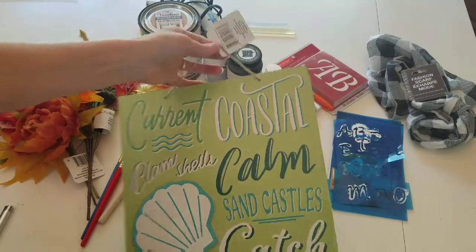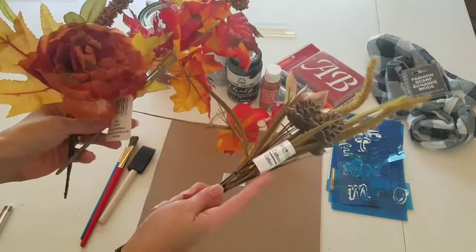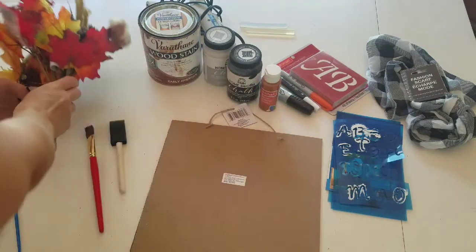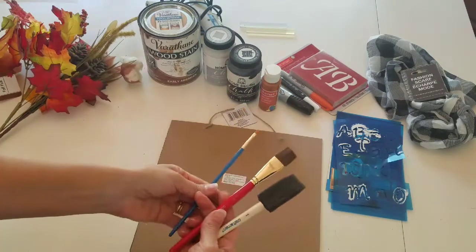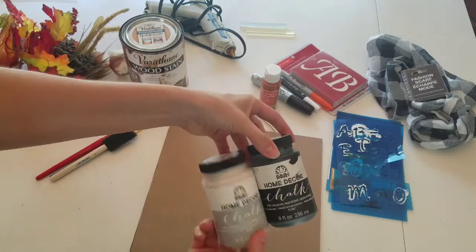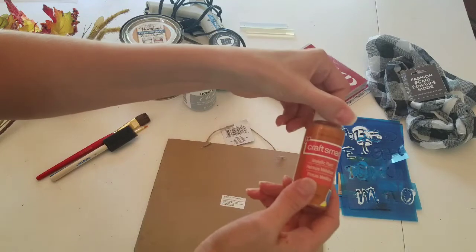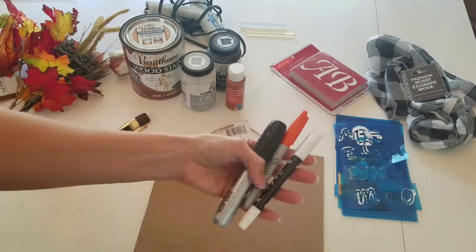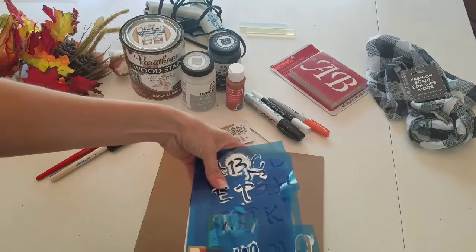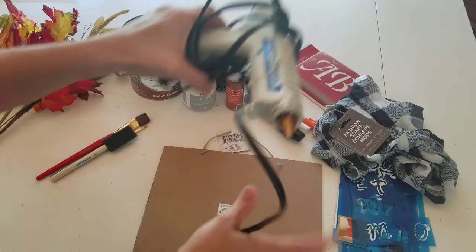For this project, I am going to use this Dollar Tree sign that I found, but you can use any sign that Dollar Tree has. I am going to use a few of the florals, including the leaves and this fall pick, also from the Dollar Tree. You are going to need some paint brushes, some stain in a couple different colors — I am using black and gray chalk paint and this craft paint bronze color — some markers, preferably a black Sharpie and a white chalk marker. I am also going to be using these stencils, and I am thinking about using a scarf from the Dollar Tree, plus a hot glue gun.